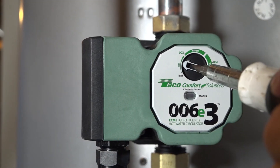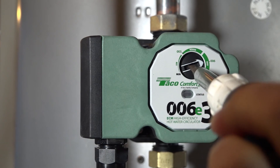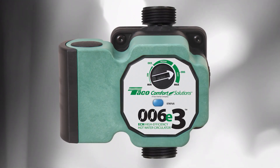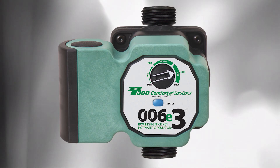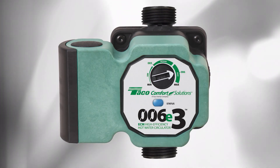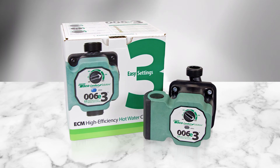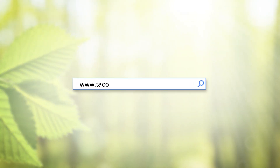The 006E3 has a dial to adjust the pump's speed so that it corresponds with the requirements of your system. If you're replacing a Taiko 003 or 006, the 006E3 has performance points built in so that replacement is even easier. For additional information, take a look at the 006E3 catalog sheet or log on to the Taiko website at www.taikocomfort.com.